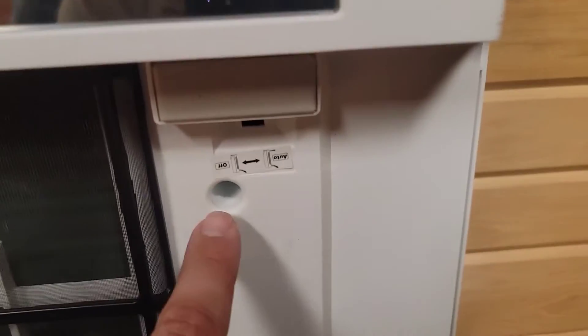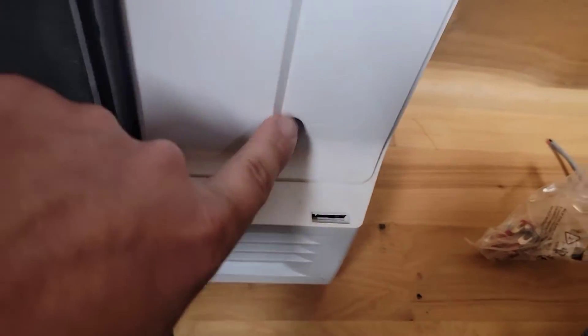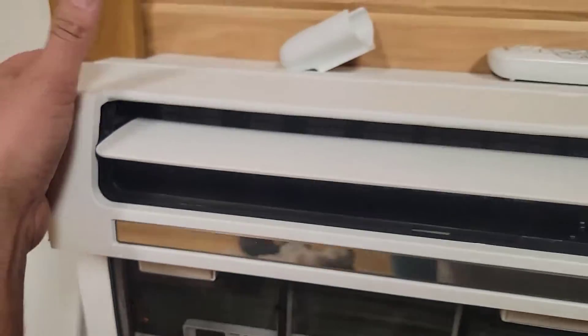How do you take this unit apart? It's easy. You've got one, two, three, four screws — Phillips screws — and then this front cover will come right off.